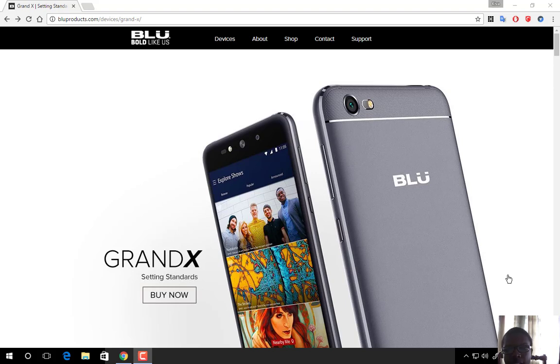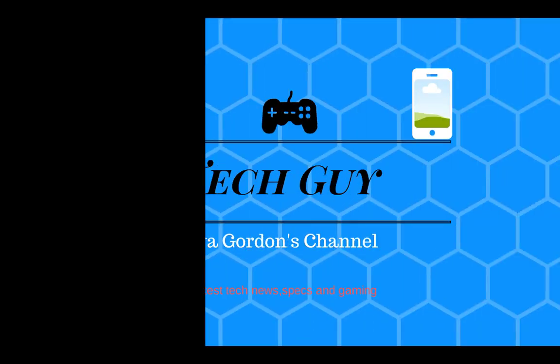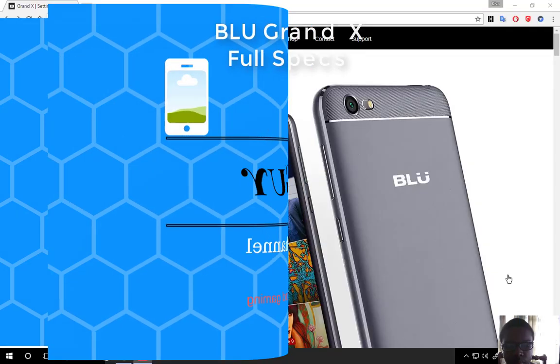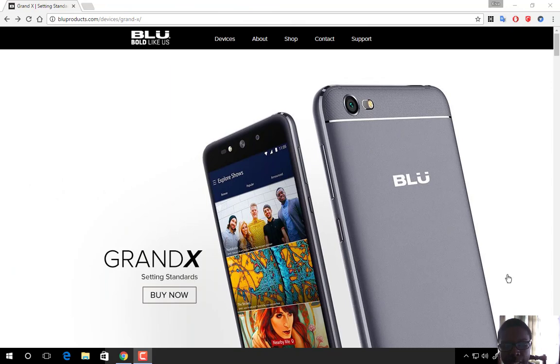Hello everyone, it's the Garden Tech Guy back with another specs video. I haven't done a video in a while, but I am back, and today I'm going to talk about the Blue Grand X. This is a budget-based phone from Blue's new Grand series, so let's look at the features.